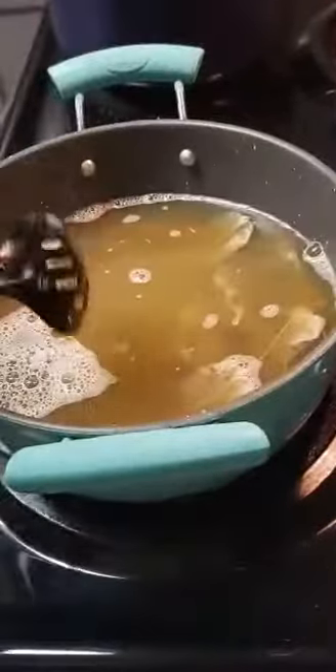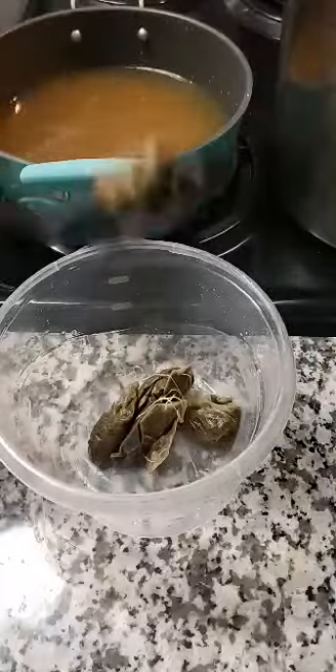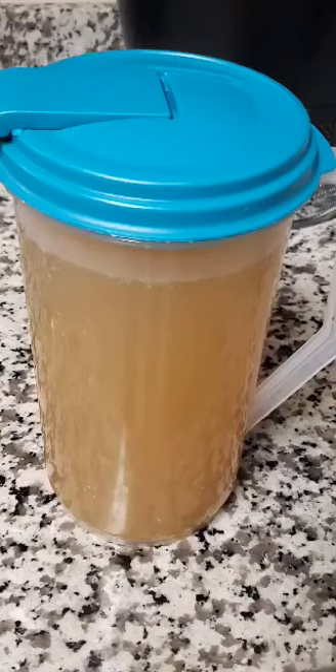I'm now about to let everything simmer for about 15 minutes. Now that I'm done simmering, it's time to remove the tea bags. And that's how I make my ginger lemon green tea — thanks for watching, don't forget to like, comment, and subscribe.